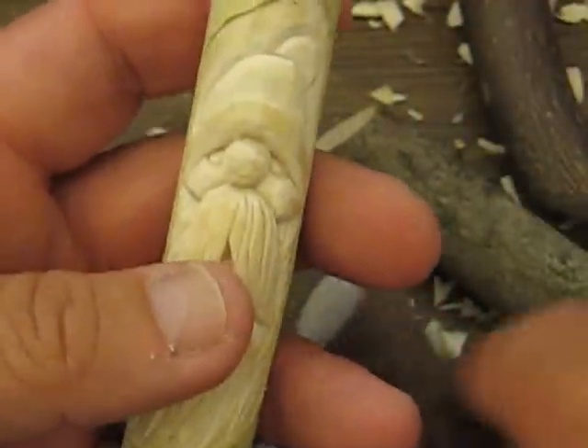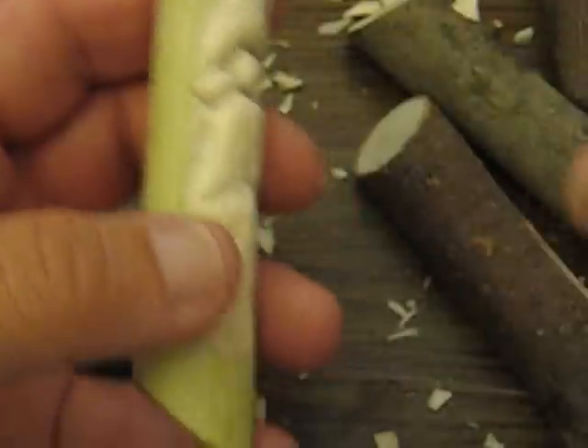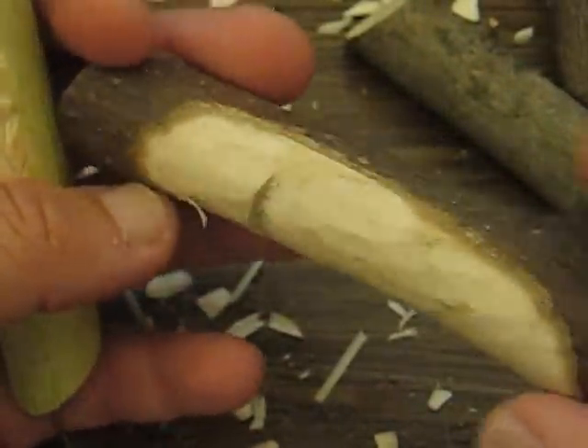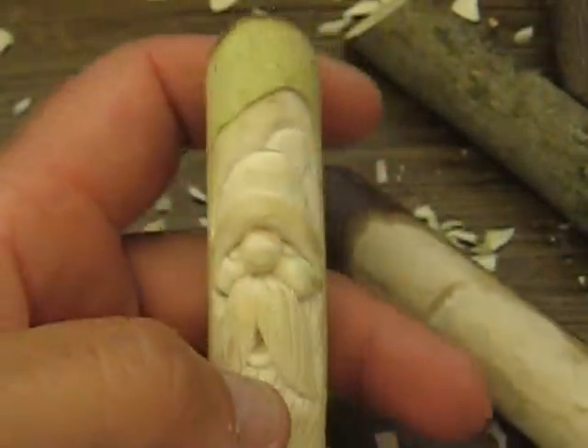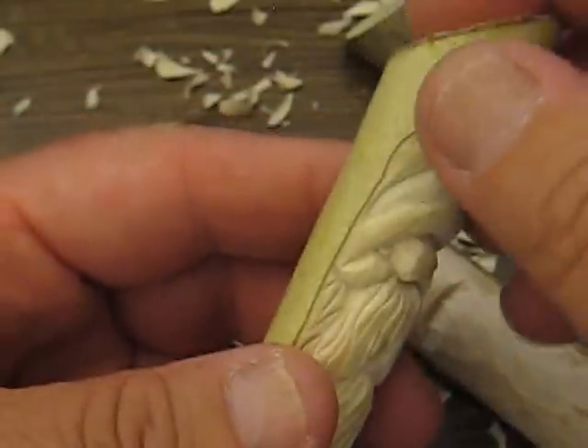I don't think it will — I should have left the bark on. It would have looked similar to this. But I like to experiment once in a while, and this is just one of my pieces that I decided to try it with.